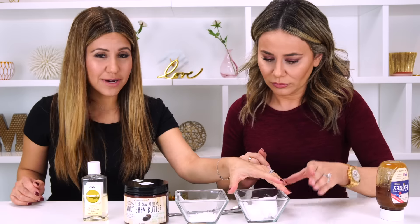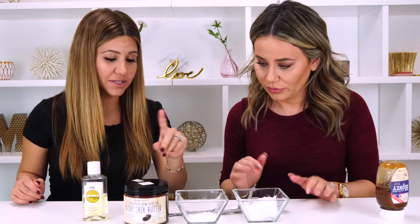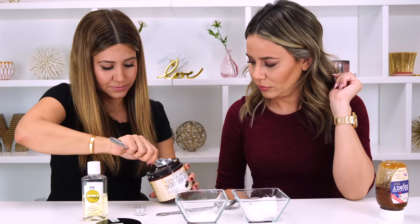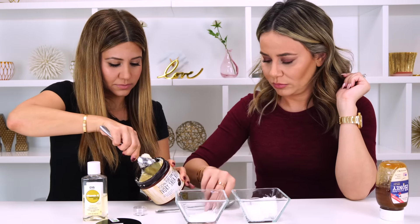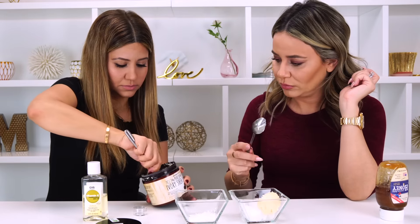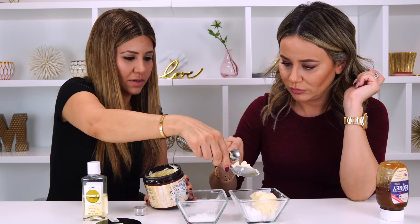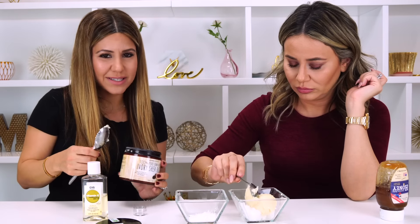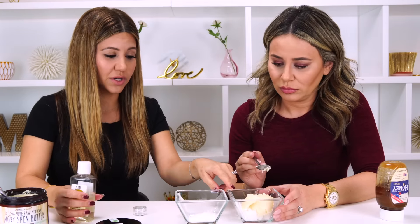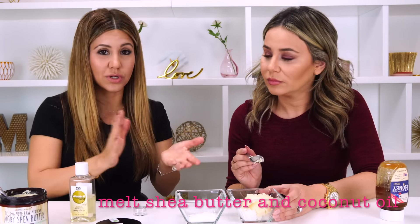We have already measured out our coconut oil and our beeswax, and we are going to melt both of these together. But first I'm going to add three tablespoons of shea butter to this mixture. Since beeswax melts really slowly and takes forever, we're going to mix the coconut oil and shea butter first, then add the honey and the vitamin E oil, and last but not least mix in the beeswax.